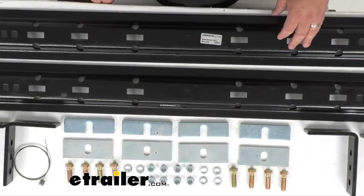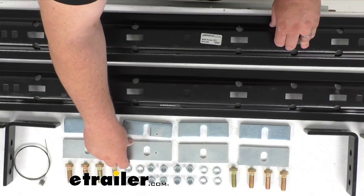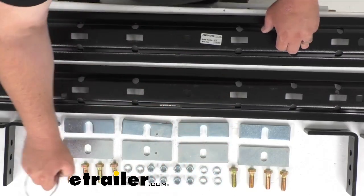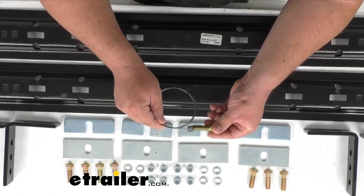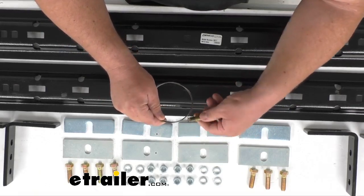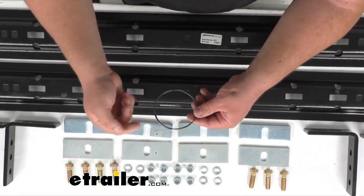You will get all the included hardware that you see before you. There's lots of spacer blocks, nuts, bolts, lock washers, and you even get this fishwire. Basically, you will route this through the frame and simply thread on a bolt to it just like so. That bolt's hanging on there — it's not going nowhere.